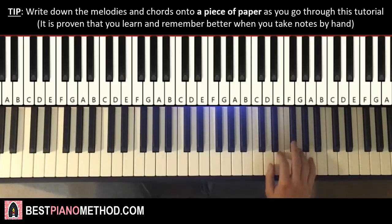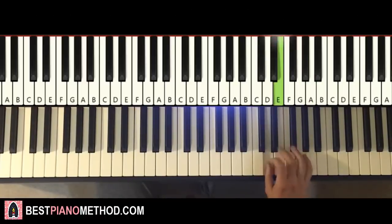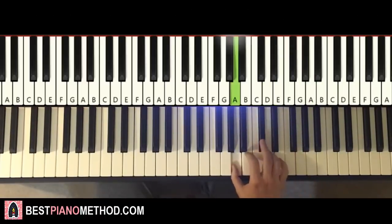One more time, so it goes like this: F sharp, A, F sharp, E, up to A, down to D, E, D, C sharp, down to A. And that's it for the right hand for the first part.